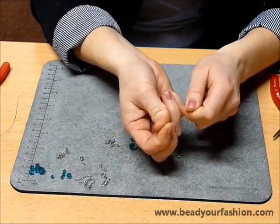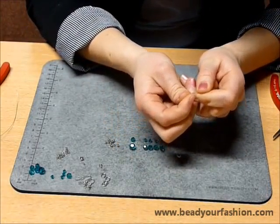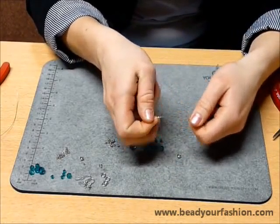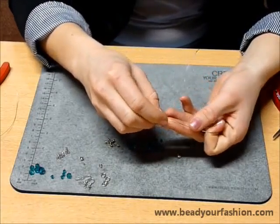Now pull the steel wire through one crimp bead, but do not squeeze the crimp bead. That's because you have to pull the end of the wire through the crimp bead later.